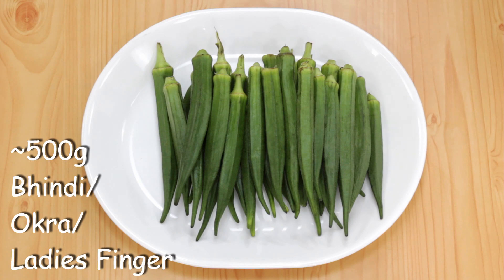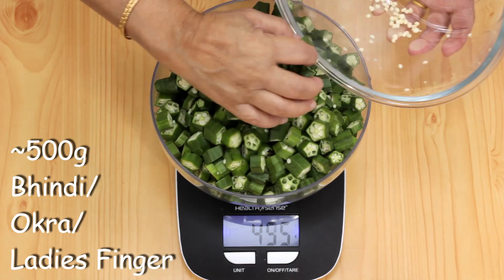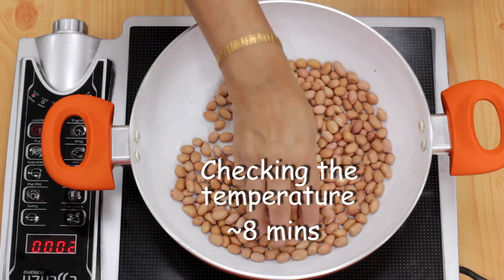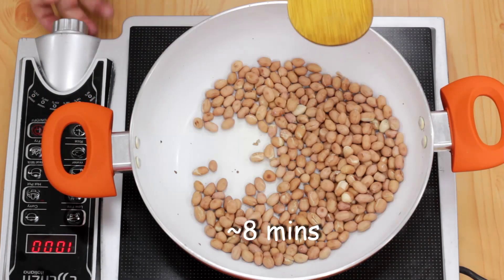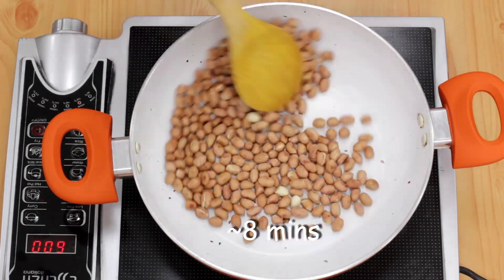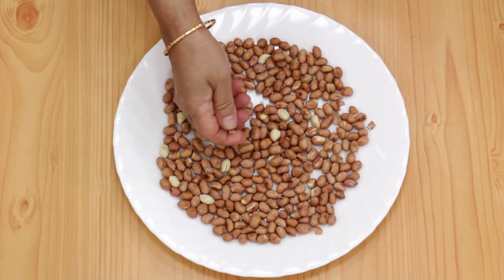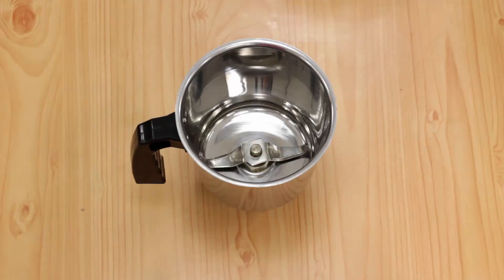For this dish I'm going to use half a kg of bindi, washed and dried, that I'm going to cut into half centimeter pieces, and 100 grams of peanuts that I'm going to roast till the skin starts coming off. Let it cool and then remove the skin in this way. And grind it into a powder.